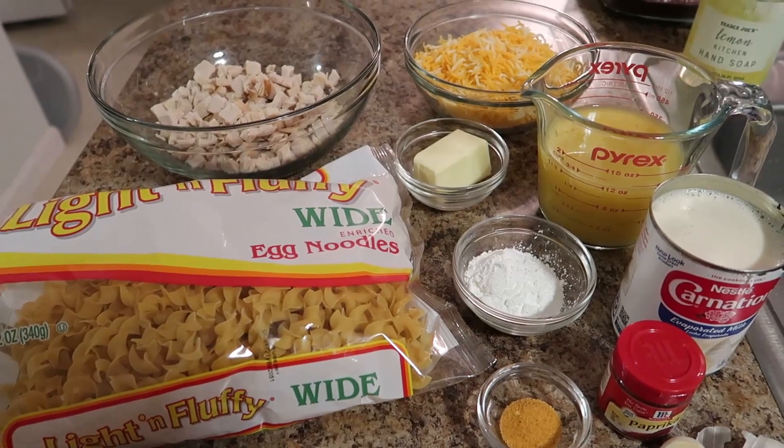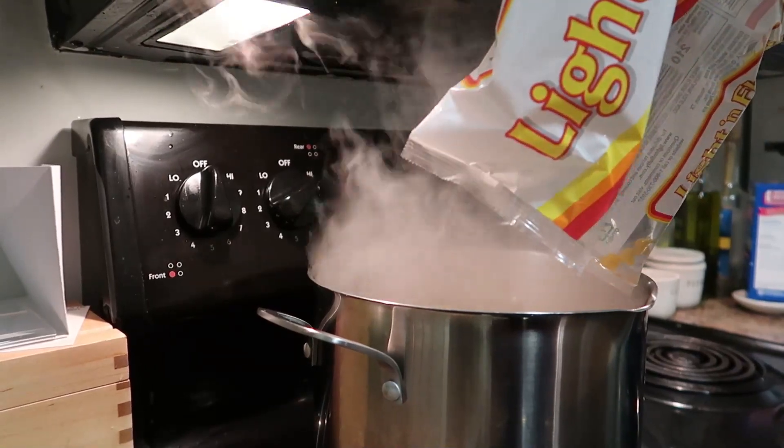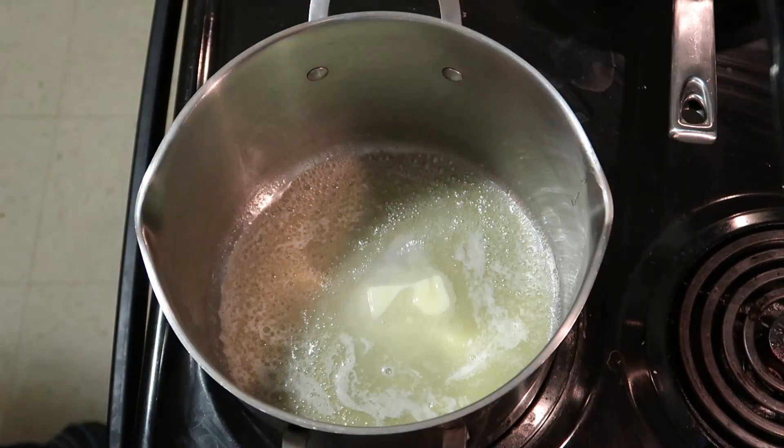I'll show you how easy this is to put together — it's super delicious. First you want to cook your pasta in salted water, and preheat your oven to 350 degrees. Now we're going to get started with the sauce.